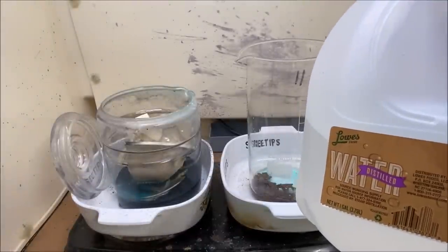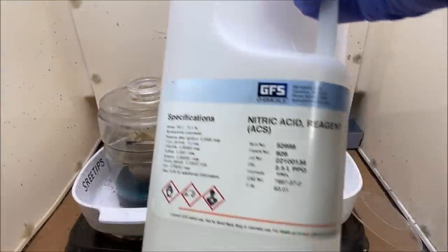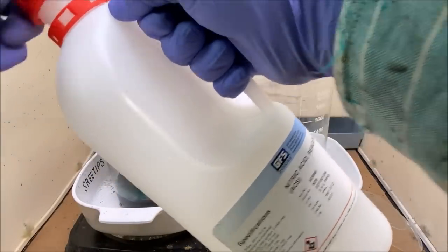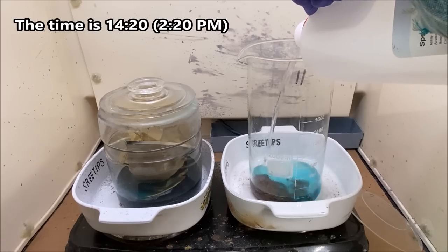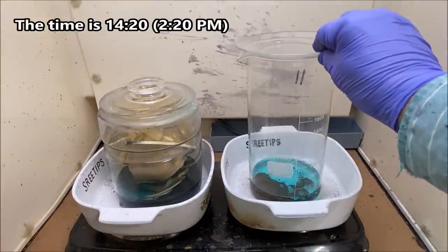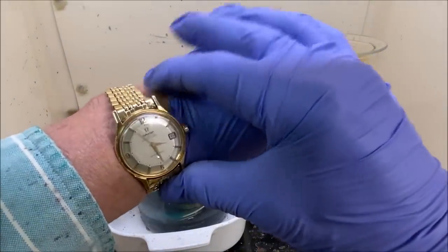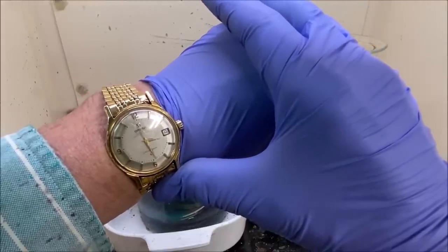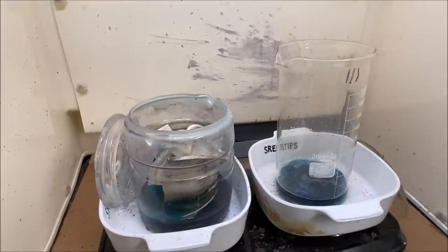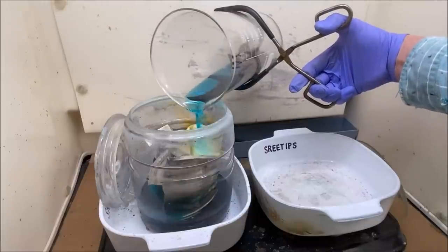A little bit more distilled water. Now some more nitric acid — just cover this up and let it boil. Nitric boil number three. It's about 3:30 in the afternoon. I think this third nitric boil is complete, so what we'll do is pour this off into our silver jar. It's going to react when it hits that sterling silver.